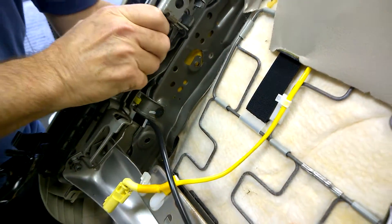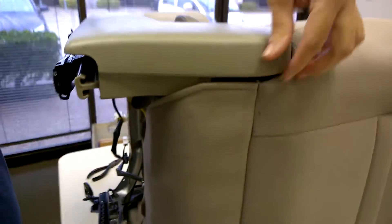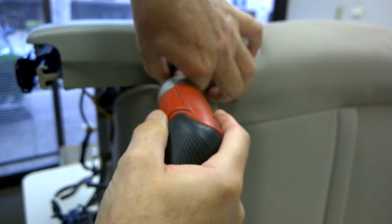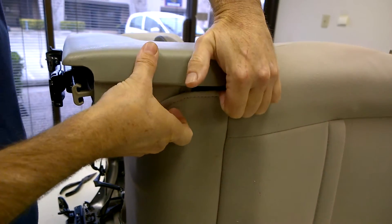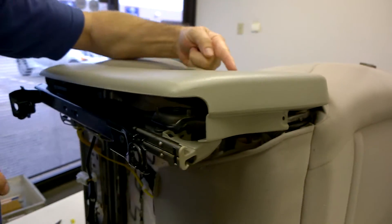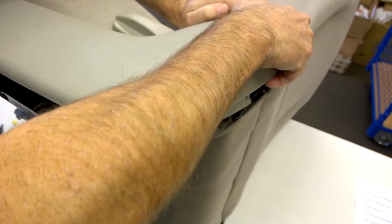So we're going to go ahead and flip the seat up, and on the back of the seat is a Phillips head screw right here. Then we're going to pull this off — it's kind of just popped on — so we're going to pop it off, just pull it up. And then right here is another little catch that goes down into another piece of plastic, so you're going to pull it straight up and hopefully get it to pop up.